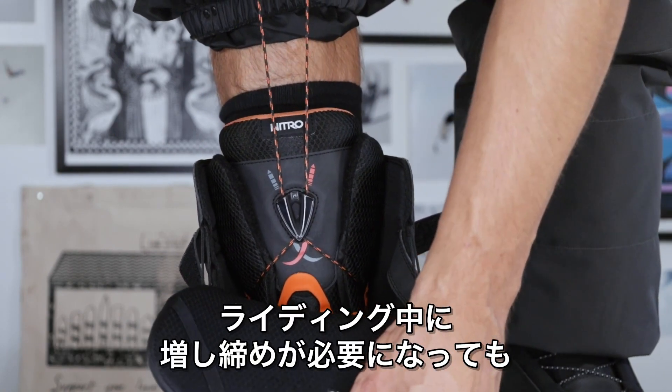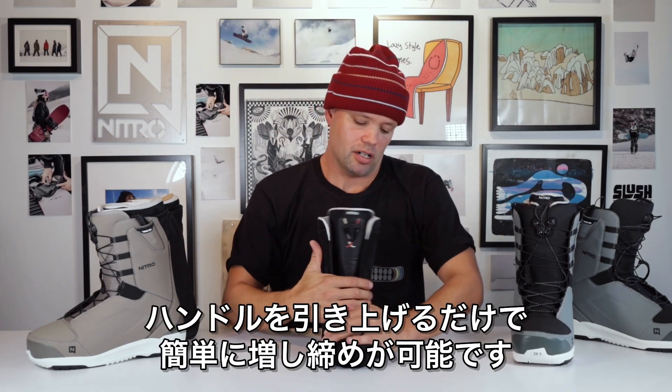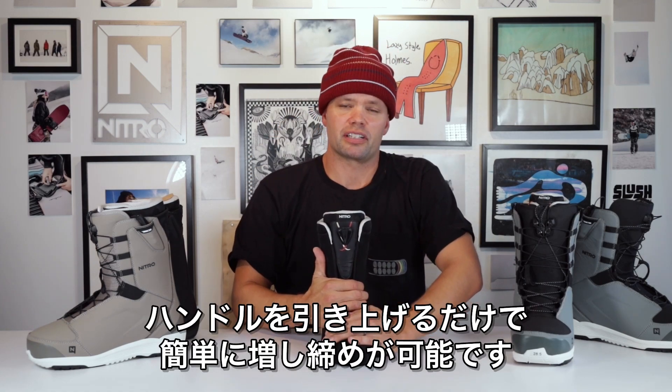Throughout the day you can give yourself a quick relace by pulling the relace handle up, locking into place and giving you a more tight, sure foothold throughout the day if needed.